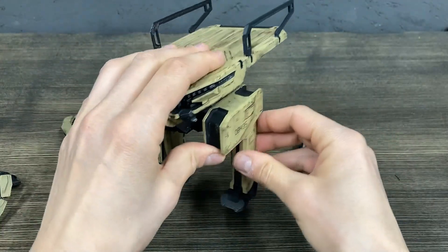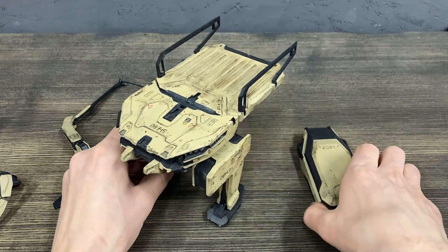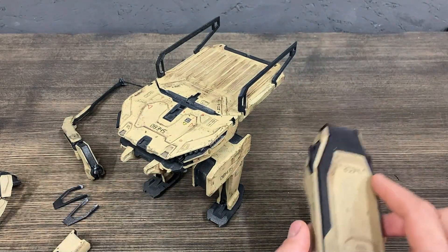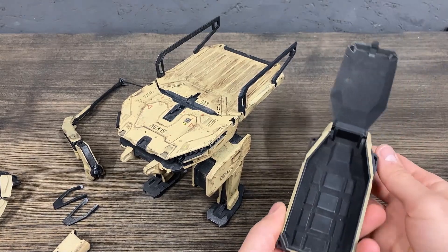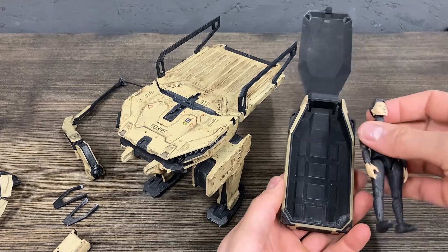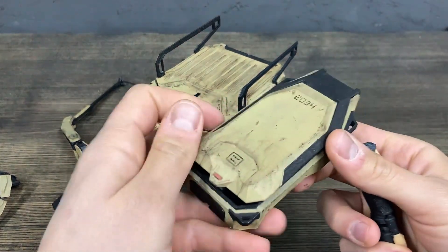Also, with this model comes this additional piece. It is cargo for stuff, or you can fit the pilot inside.